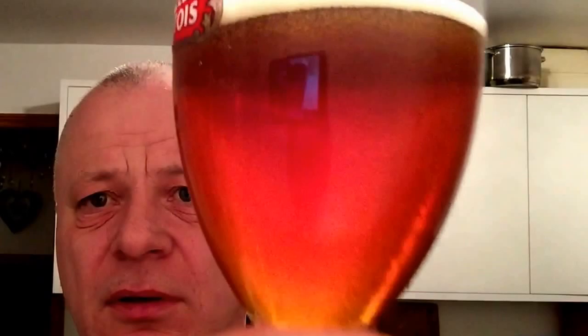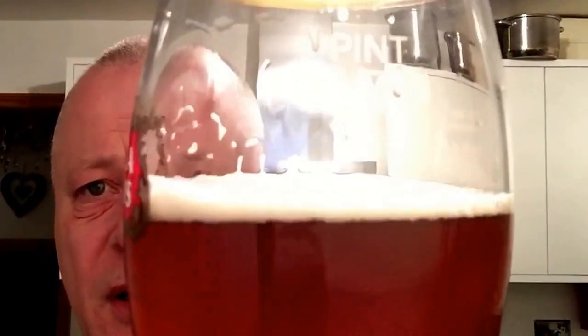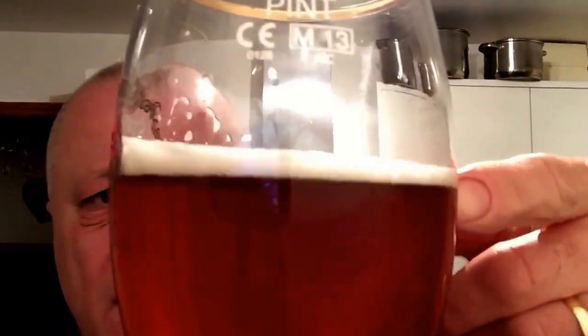It's one of the hops in there — they're quite nice though, first time I've tried them. Nice colour, nice little compacted head — about half a finger. Quite a bit of carbonation in there.